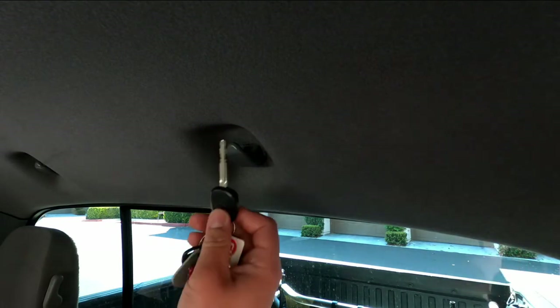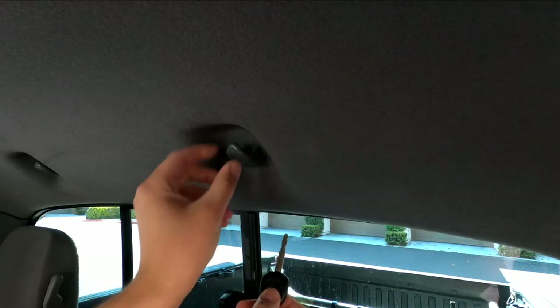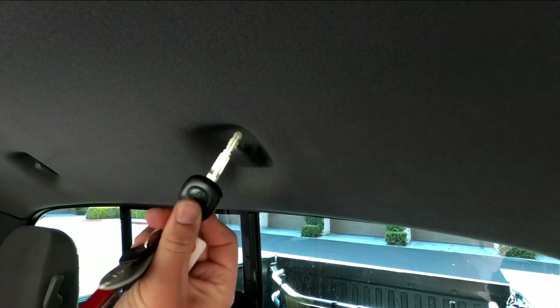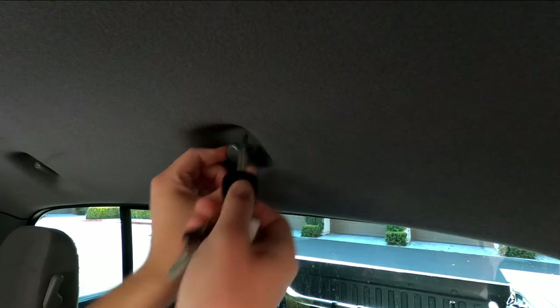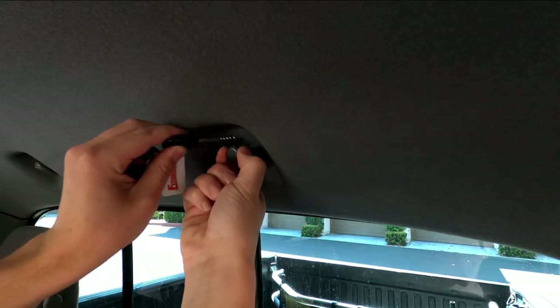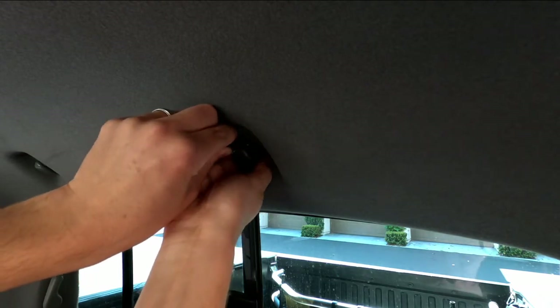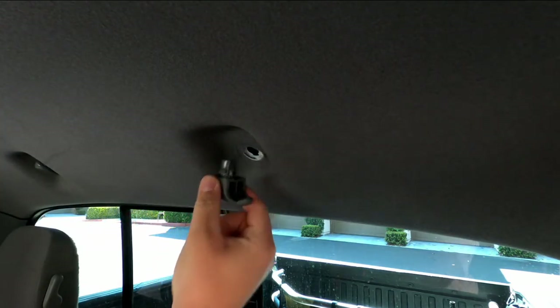We're going to start by removing the existing factory hook. Mine was pretty loose to begin with, however it wouldn't rotate past about 15 degrees. To get it out you're going to need a flathead screwdriver or even just something like your car key, and you're going to press it into this little notch up here which releases a spring-loaded clip. Push the key in there, you can feel the clip go down, rotate the hook about 30 degrees, wiggle the key out, it'll rotate 90 and pop right out.